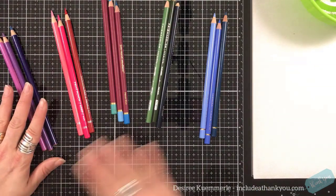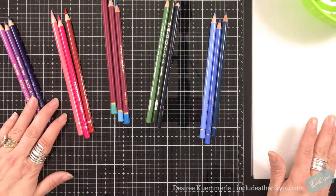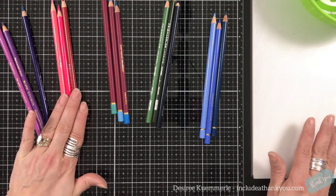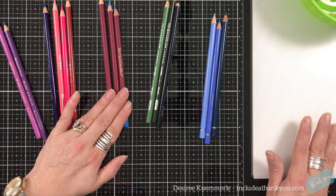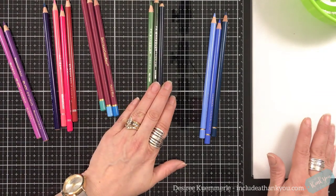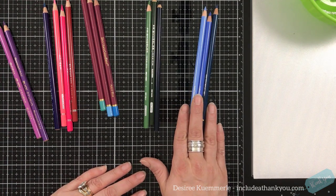The five pencils I'm going to show are the Blick Studio Pencils, the Arteza colored pencils, the Spectrum Noir Color Blend, Prismacolor, and Faber-Castell.